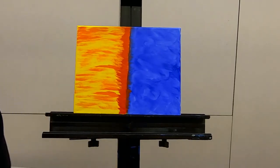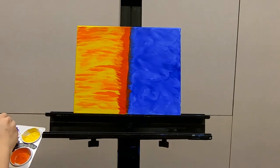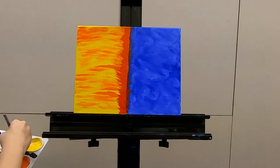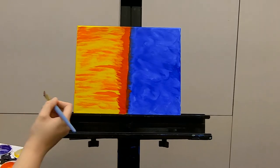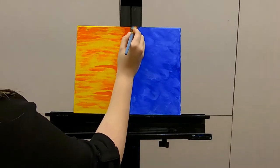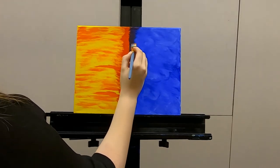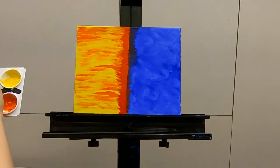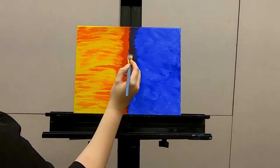While this is still a little wet, we're going to go ahead and go into our purple. It's okay if it mixes a little bit with the red that's already on your brush. You don't have to clean your brush too much for this, because we're just trying to kind of create some form of connection between the two. There will be another connection in the form of a tree, but that's going to come later.